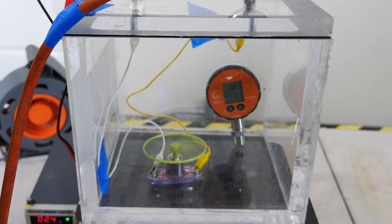Hey everyone, today I'm going to be doing my own experiment to test out if it's possible to fly on the surface of Mars.